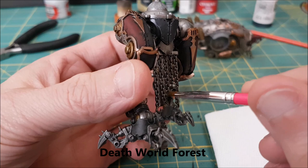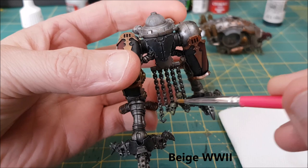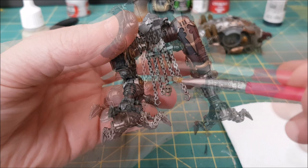One of the final details is the skulls on the chains. I'm starting these off with a heavy dry brush of Death World Forest. Next I'm switching to a dark beige or bone color — this one is Vallejo's World War II Beige. This time I'm doing a lighter dry brush and focusing this on the top of the skull and the facial features.